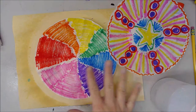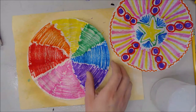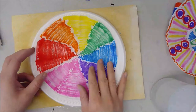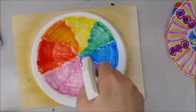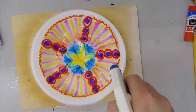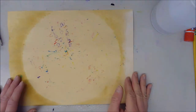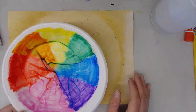Now we're going to take our random designs — whatever one you decided to do — and put that on a plate or newspaper and spritz it with water as well. All we have to do now is wait for these to dry and then we'll come back together and talk about what we're doing next.